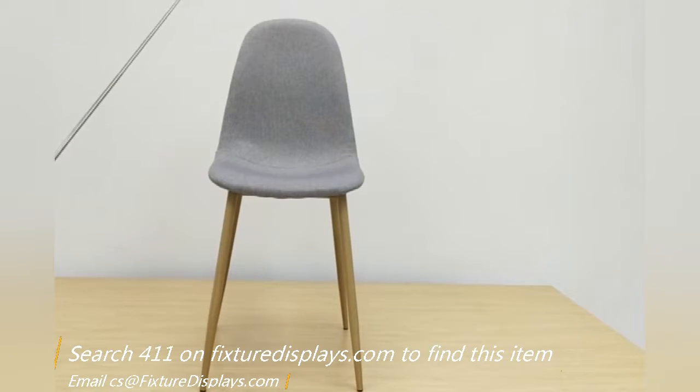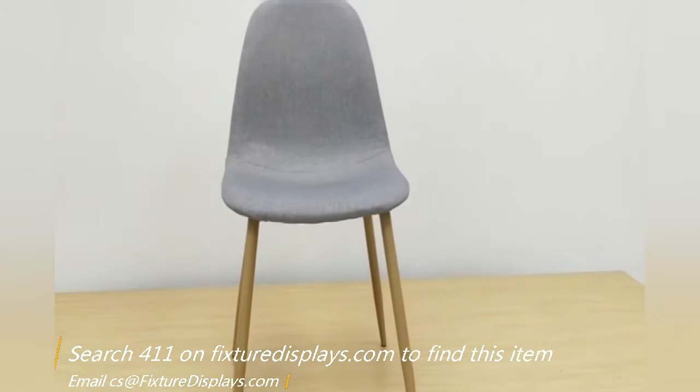This chair overall is 34 inches tall, and the seat is just about 16 inches by 17 inches. The seat height is 19 inches to the floor. The chair's entire weight is a little shy of 10 pounds and works for a 250-pound capacity.